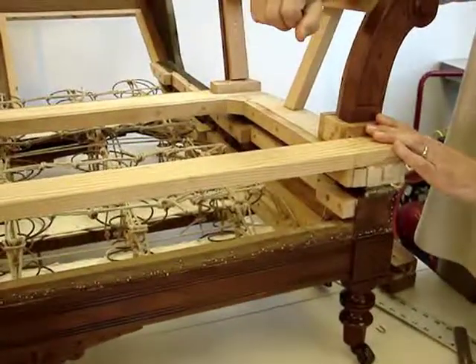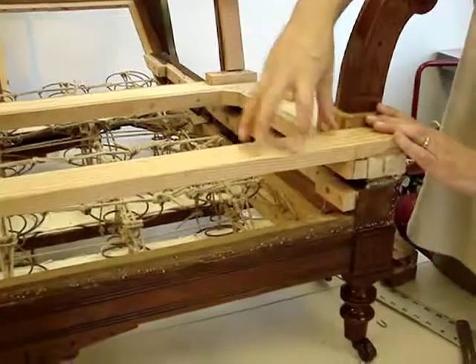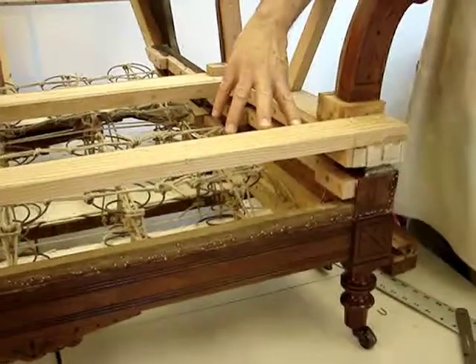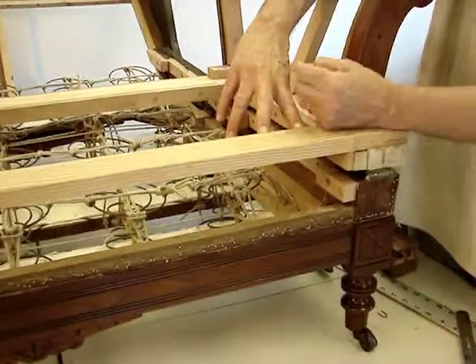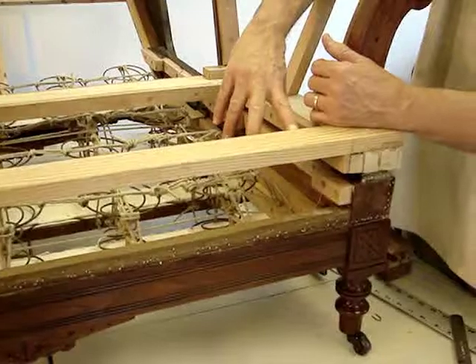So that you don't sit down and bump into the wood. And you cannot attach the spring to the rail — it's actually behind the rail. So that spring has to lop over and come forward to be even with this edge. And we'll talk about that when we tie those springs into the seat.